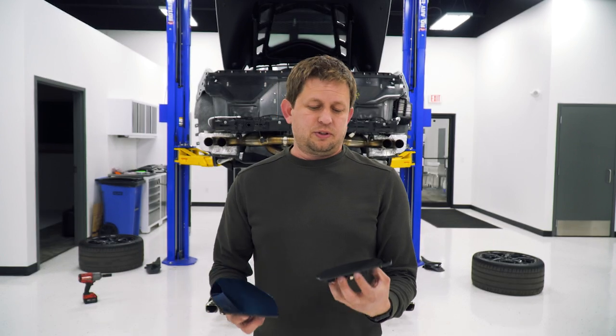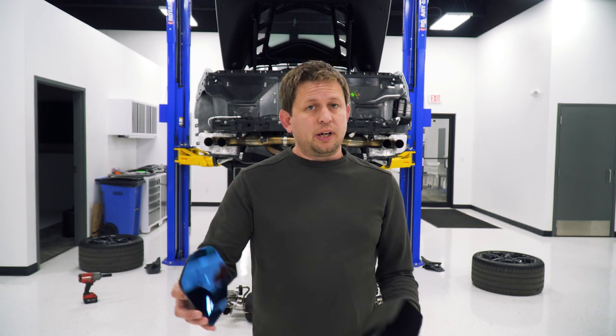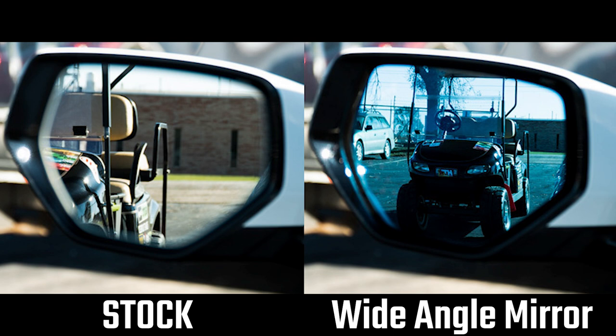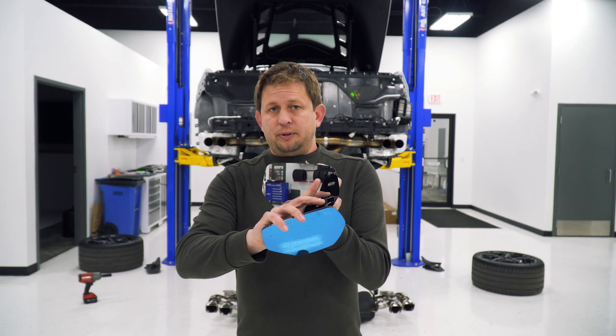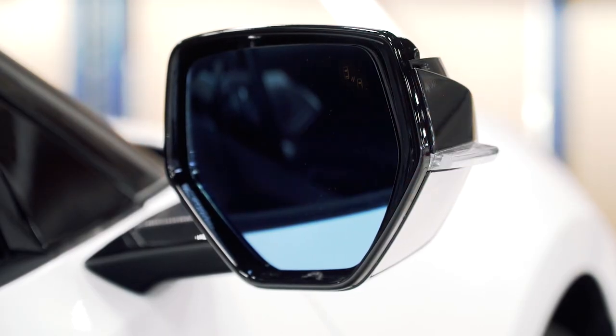The main features of these mirrors are that they are wide-angle, so they increase your field of view by quite a bit. We've got an image on our website and we'll show you in the video the difference between stock and these mirrors. You keep your blind spot mirroring, add a blinker, and your heater function is also retained. Super easy to install — we've got an install video on our website on the instructions tab, and we also moved it to the main product page.